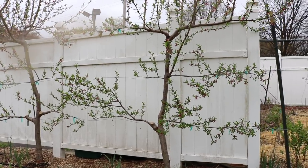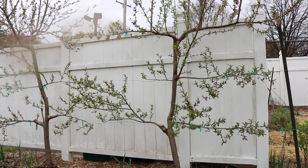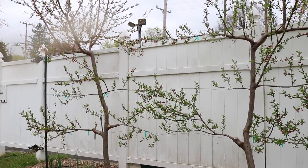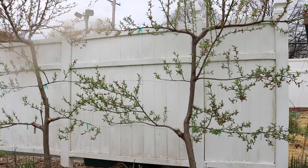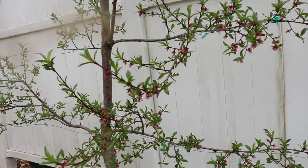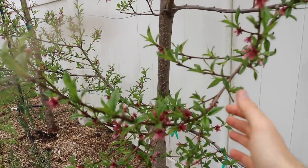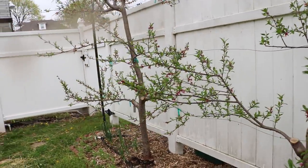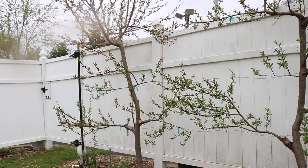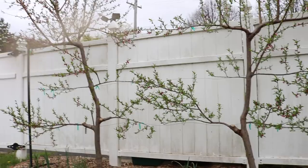Hey everyone, this is Rawson and in today's video I want to talk about espalier fruit trees. Today's a really good day to do this because the peaches are kind of losing their vibrance, but they are in full bloom. They actually look really beautiful, and this is probably the best time to be observing the beauty of our espalier fruit trees. They have a really interesting look to them, and if they can flower, they're even more beautiful.